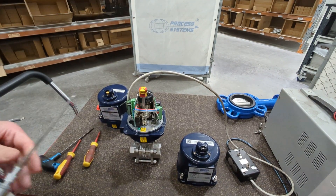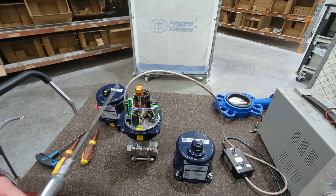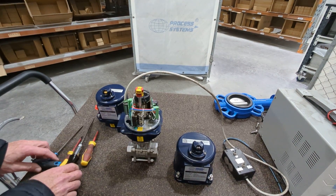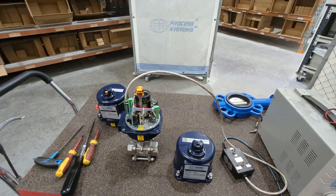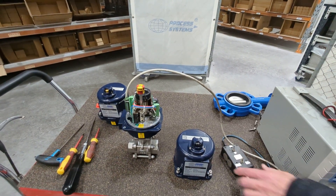We won't cover the full wiring here as it depends on your voltage — AC and DC are slightly different. What we will do is show this one operating and have a chat about what you'll see, as we've got it rigged up to our power supply.